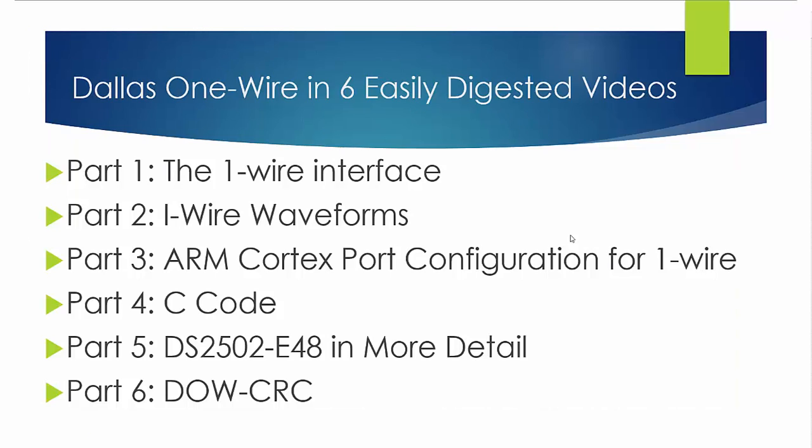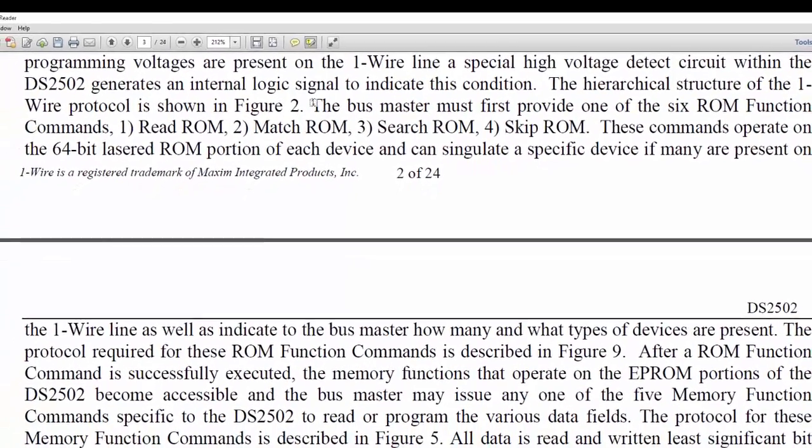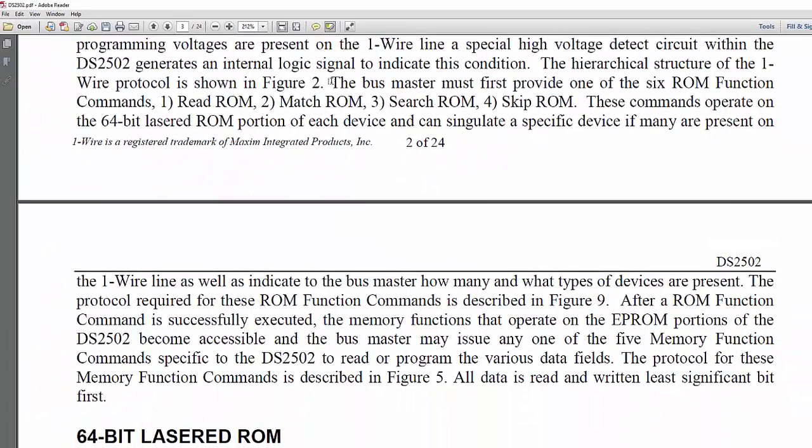Hello world, this is Craig. In part 5 we're going to finish up the DS2502E48. Look at a few things in the cut sheet that are worth detailed consideration. This is an example of why it's important to read the data sheets when you're trying to use one of these devices.